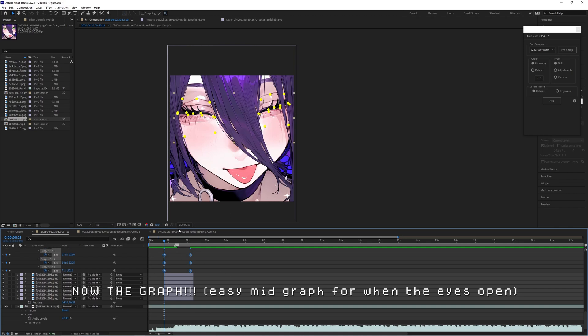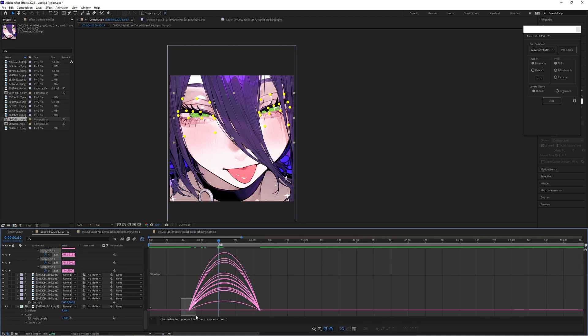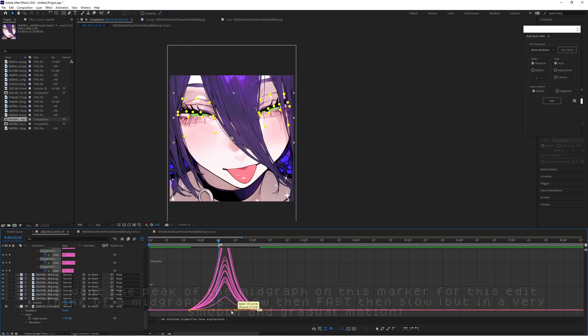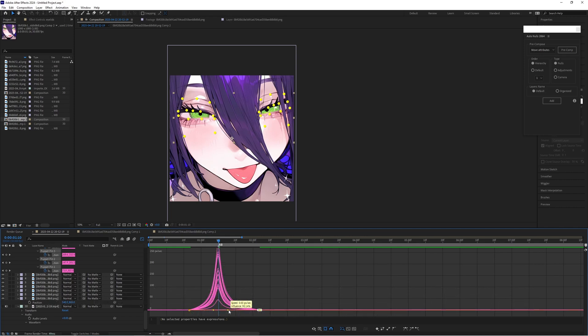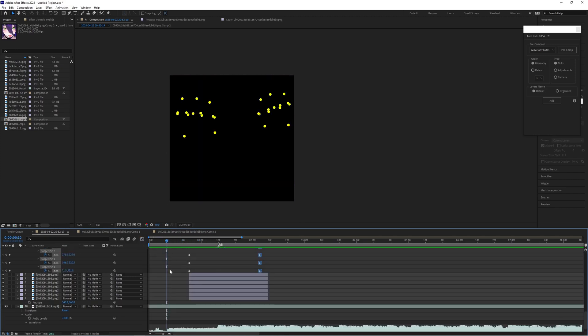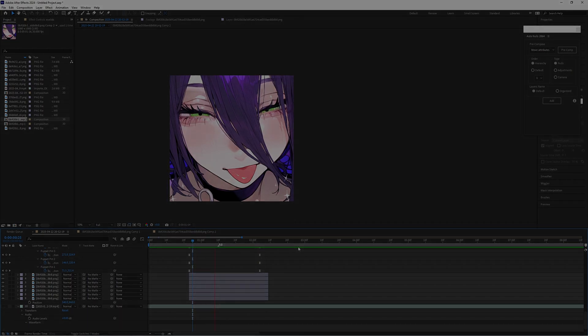Okay, now we're going to easy ease all these keyframes. Because we want them to open right here, we're going to create a mid-graph. With all these keyframes selected, highlight the left side and drag it over, then the right side and drag it over to that marker. Eyes too open. Very simple — eyes opening, and it looks smooth. The graphing.